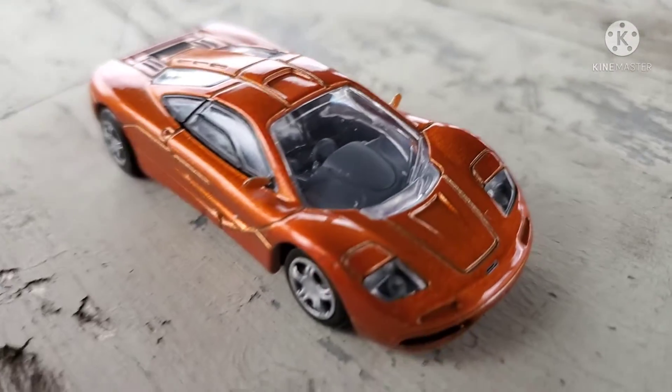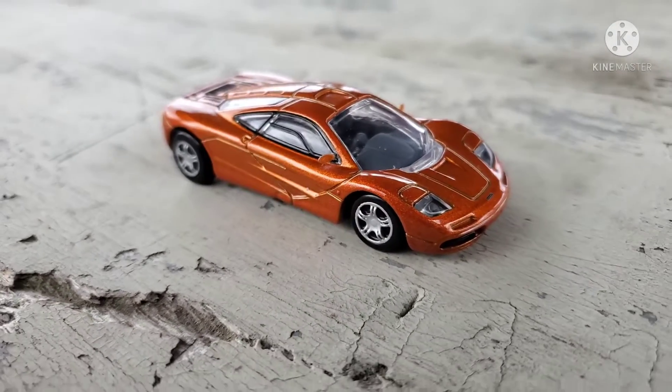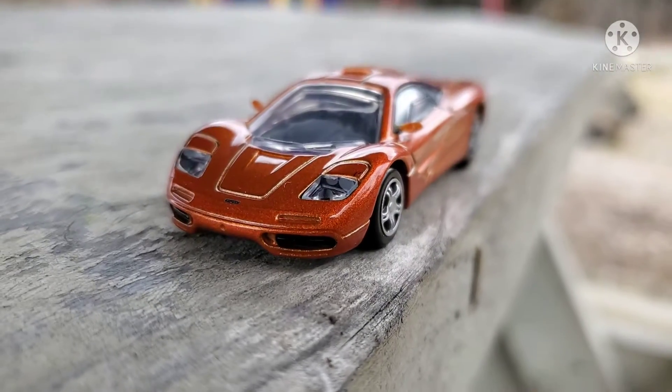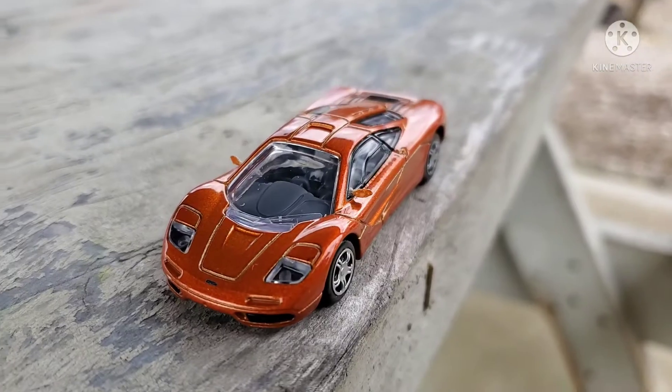...that it has no side view mirrors, which is why it took me so long to buy one. You'd think I would have bought one immediately, but I didn't. It's a beautiful casting — the only issue was the missing side view mirrors, so I made replacements out of paper clips.